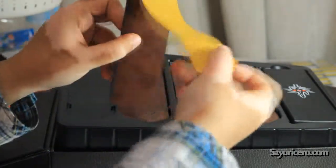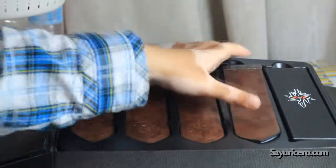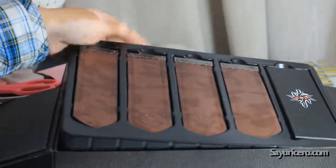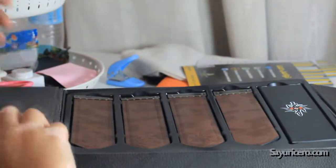These are bookmarks for the pages and stuff, and they're leather. So that's about everything. Thank you for watching. Have a nice day.